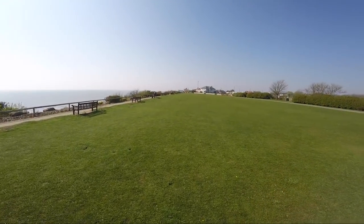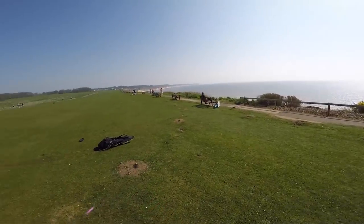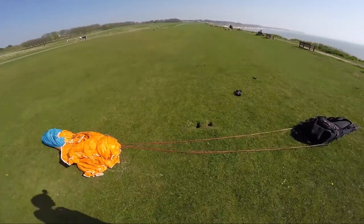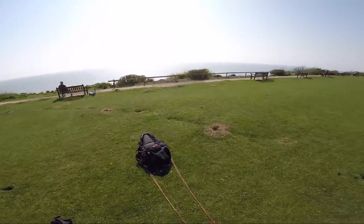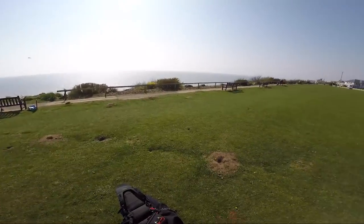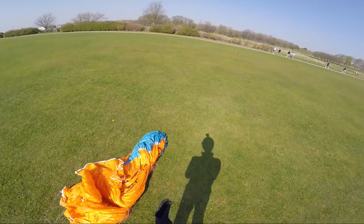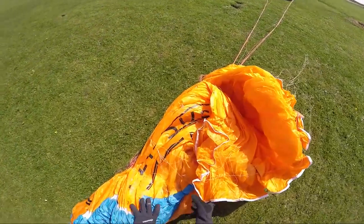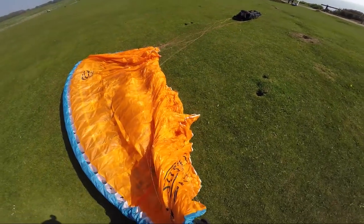Hi everyone, I'm here at the seaside at a spot called Bridlington in the UK, a really nice coastal site. Sometimes you can be lulled into a false sense of security at the coast because you're flying in sea air, it's smooth, you've got a beach to land on usually. That can make pilots sometimes a little bit complacent, and actually flying at the coast has quite a few vices, and I'm going to touch on those right now.